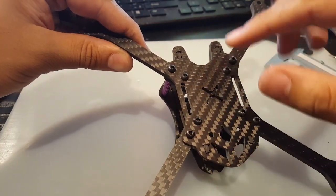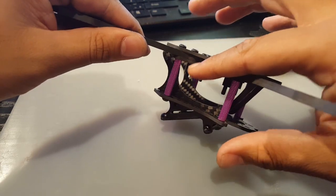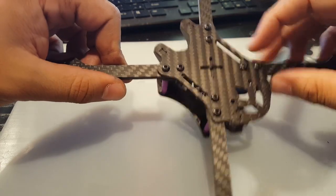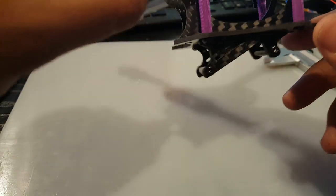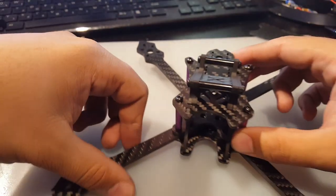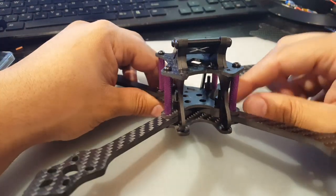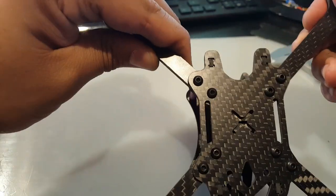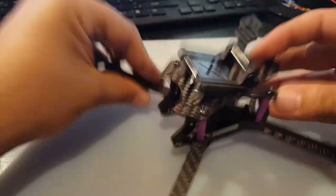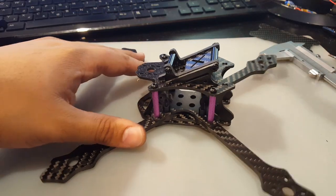Let me show you how the arms are held in place. You have eight screws holding them — the outer screws actually go into the standoffs with no nuts, and the middle ones go into the nylon standoffs for your flight controller. They give you a little mounting solution with this X-shaped piece. You're going to have to run your battery strap above this and through these holes. There are also some holes in the middle, but I have no idea what they're for. No one has done anything about this frame yet, so I would love to be the first to try it out.